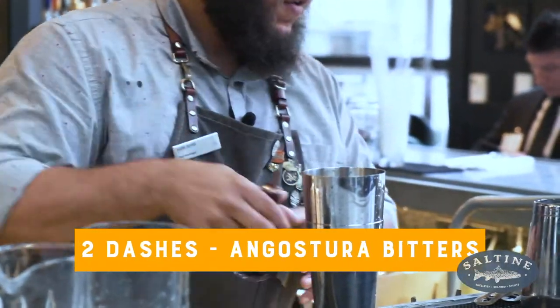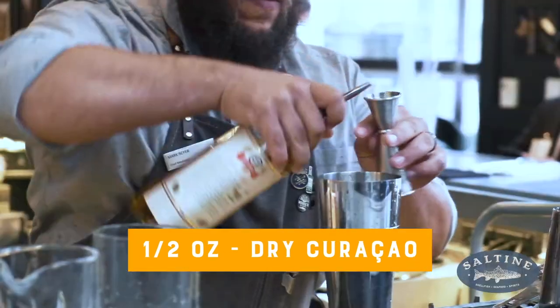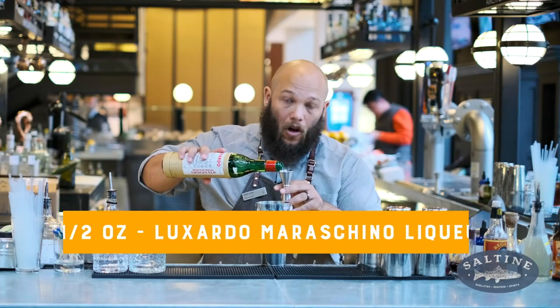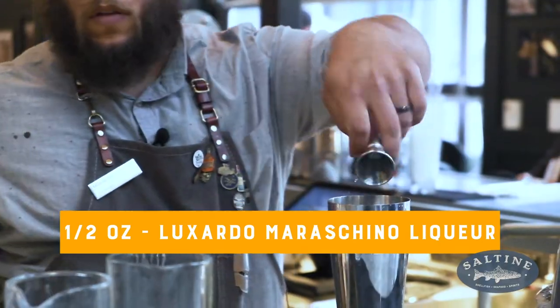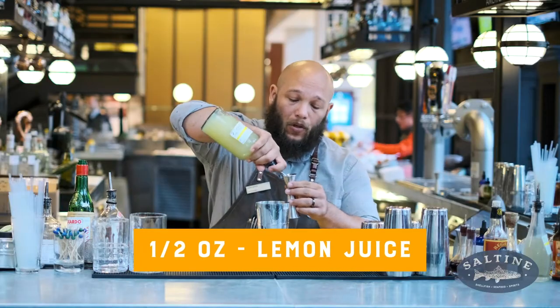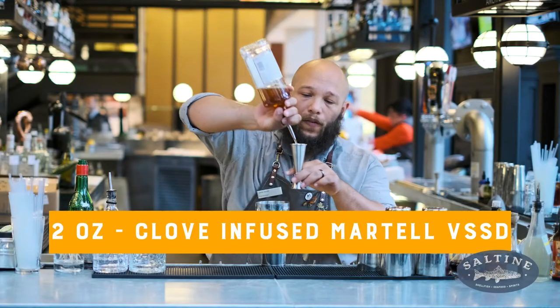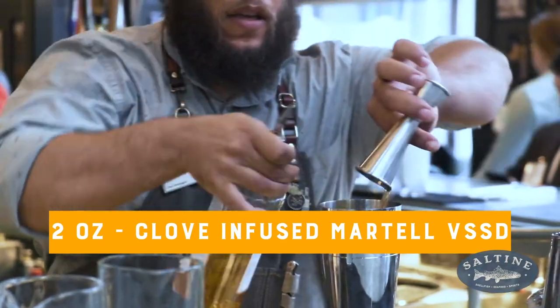To start this cocktail off, we're going to start with two dashes of Angostura Bitters. Next, a half ounce of Dry Curacao. Next, a half ounce of Luxardo Maraschino liqueur. A half ounce of lemon juice for a little bit of acid. Two ounces of clove-infused Martell VSOP.